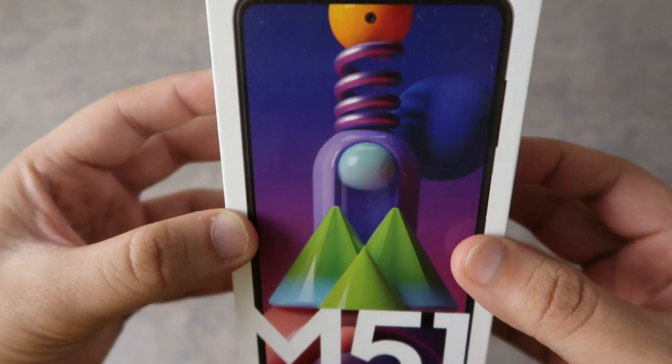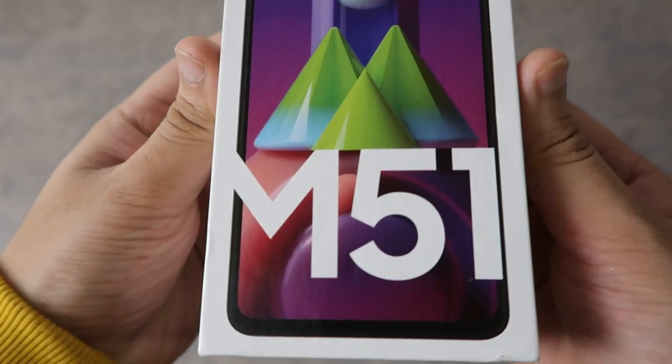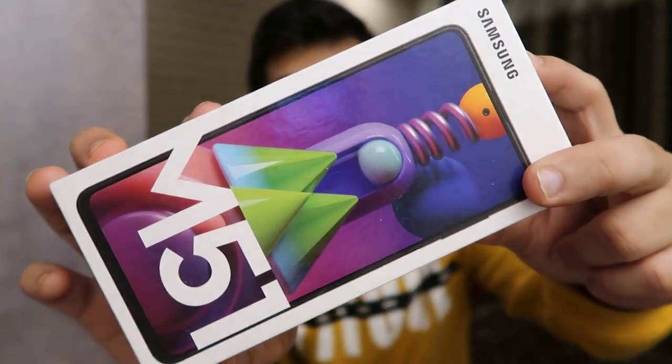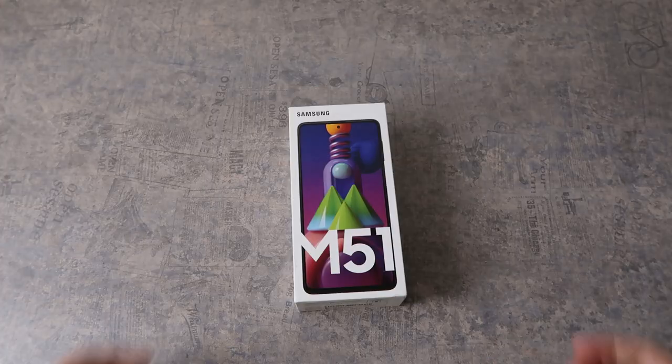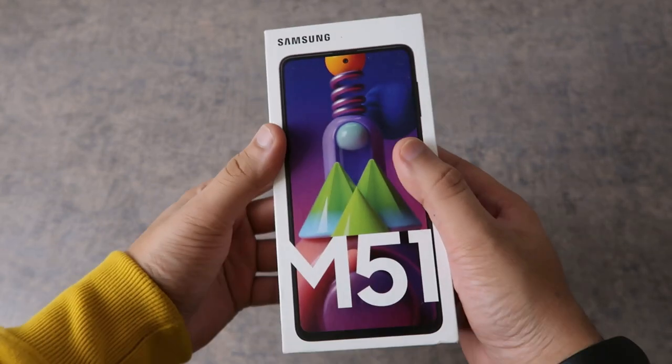The new phone that I bought is the Samsung Galaxy M51. I have the box right here. One of the major reasons why I'm so excited about this phone is because it's like a huge upgrade from the previous phone that I had. I'm really excited to open this up, so let's not waste any more time and get into the unboxing.